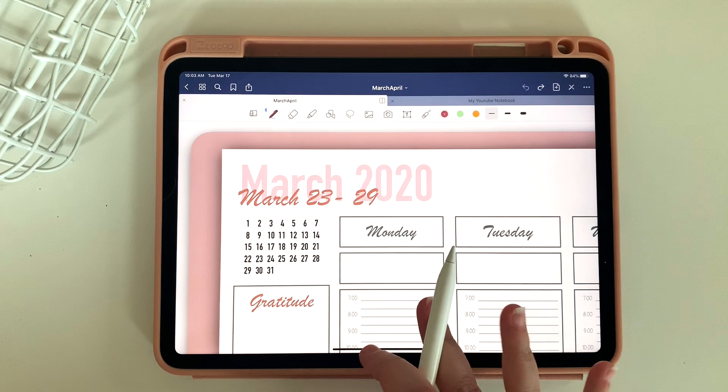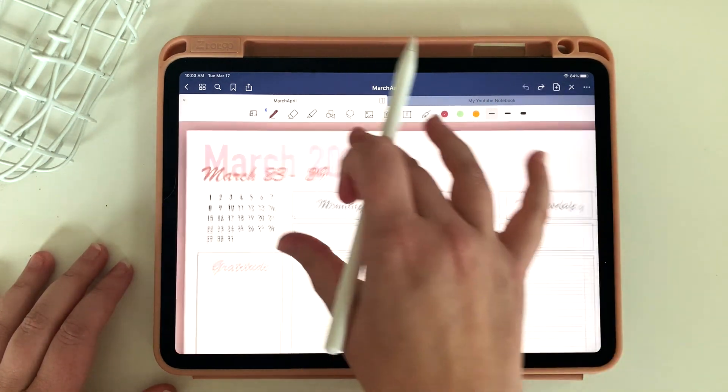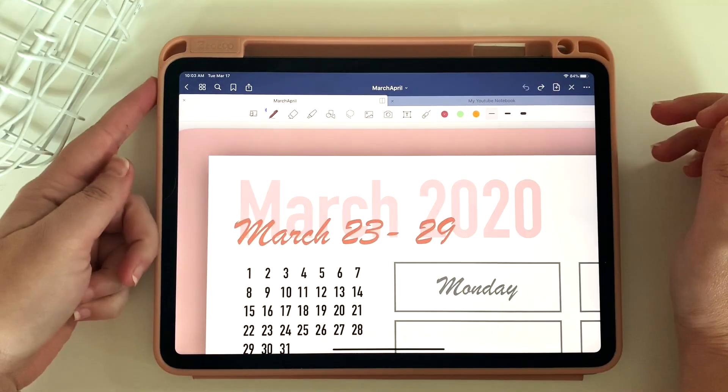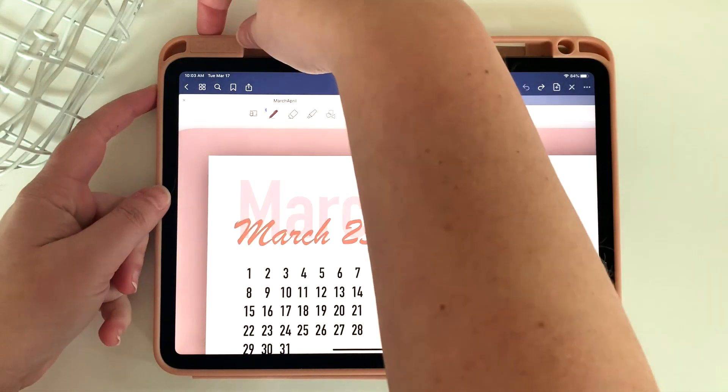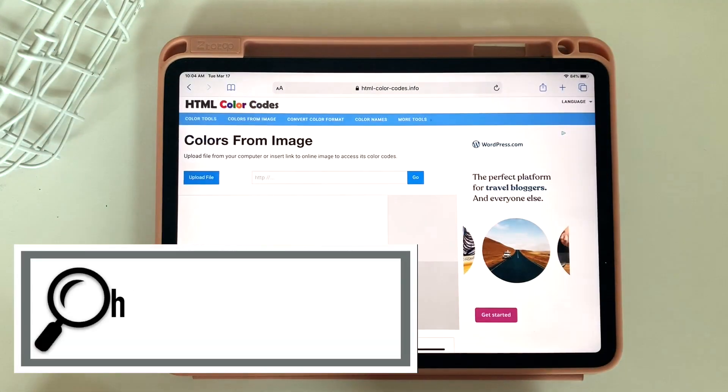To start, I'm going to take a screenshot of my planner that has the colors in it that I want to capture. To do that on the iPad, you're simply going to hold the two buttons — both the power button as well as the volume up button — and you'll see it takes a quick picture and stores it right to your camera roll.